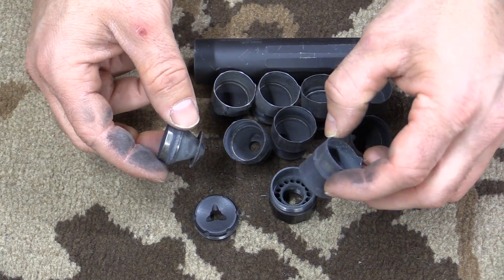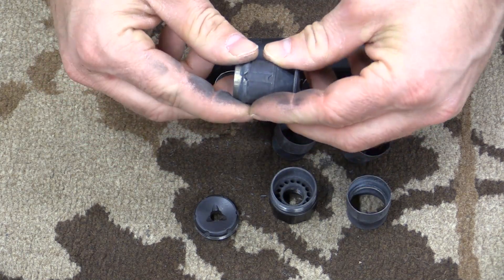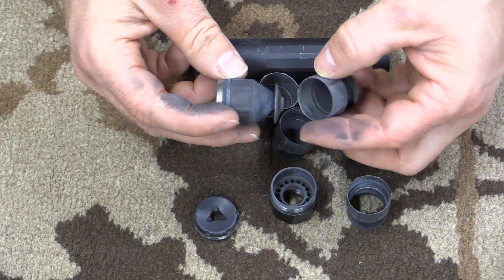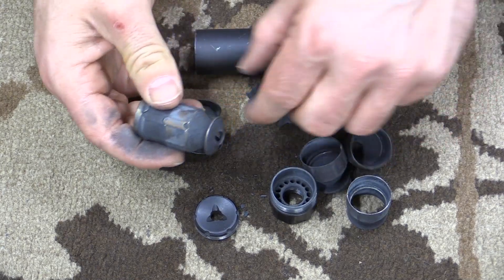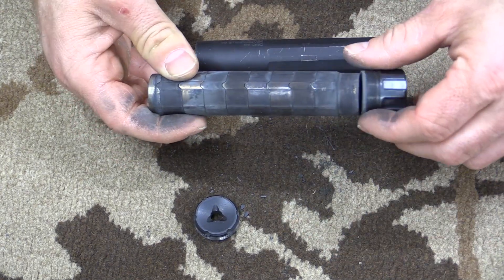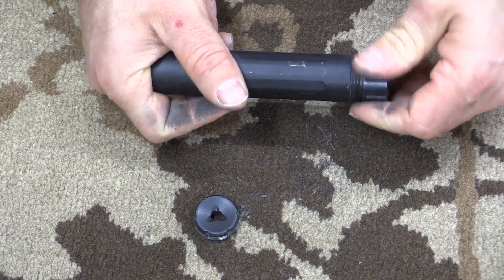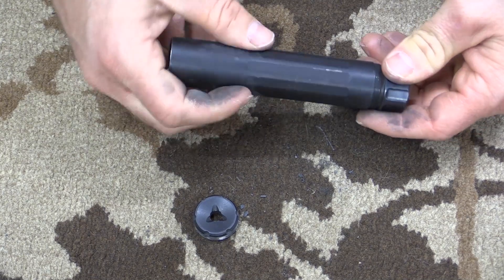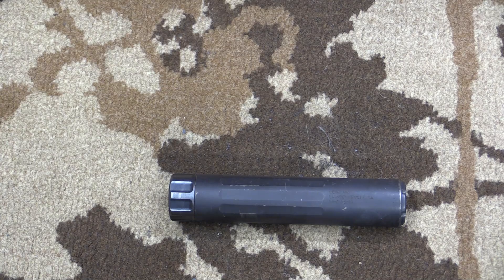This is the rear-most blast baffle. You just line those little notches up to put it back together. There is no specific order that the middle section baffles have to go in. Stick this guy in here, put it back in your tube. Obviously you want to clean this — that's the whole reason for taking it apart. And now, through the magic of video editing, your suppressor has been cleaned and fully reassembled, and is ready for action.